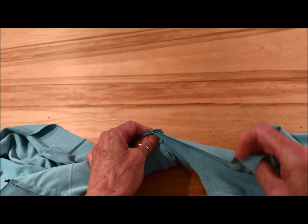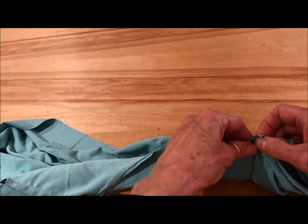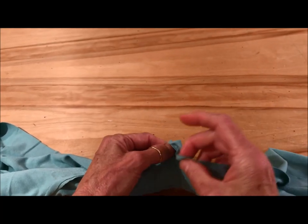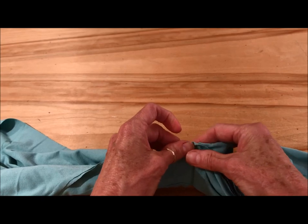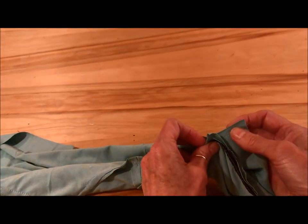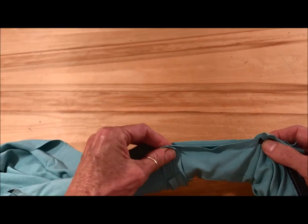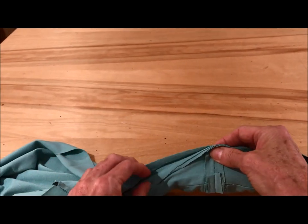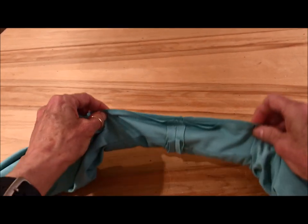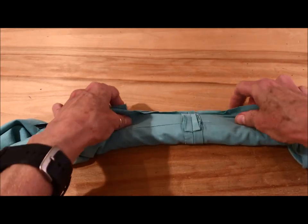So you just want to match this up. Now, in the pattern instructions, because this is the fold back facing, they have you do this all in one step. I think it's a little less confusing if you don't. So remember where we clipped — we're going to sew at this point from here. Match up your center back and then sew to this other clip at the edge of the neckline. So as you can see, everything is sandwiched — it's all rolled, like a burrito, into this little area here.